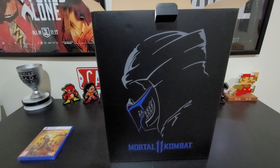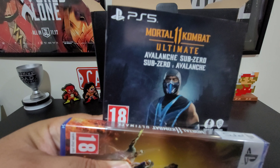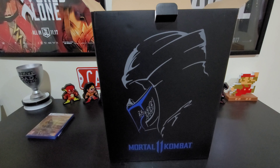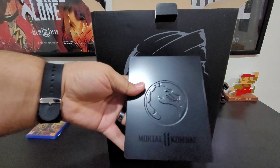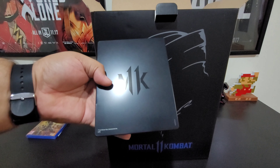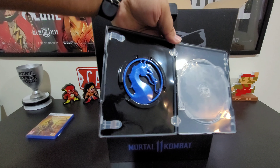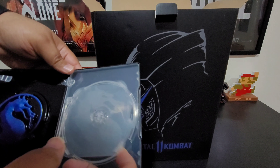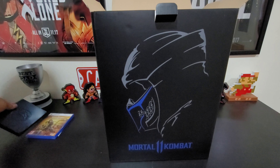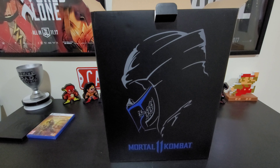There's a code on here — that's the skin right there. Put that to the side. You also have the Mortal Kombat steelbook — it says Mortal Kombat 11 on the front, just MK on the back, and inside there's a blue Mortal Kombat medallion. It looks like it's a two-disc case inside.